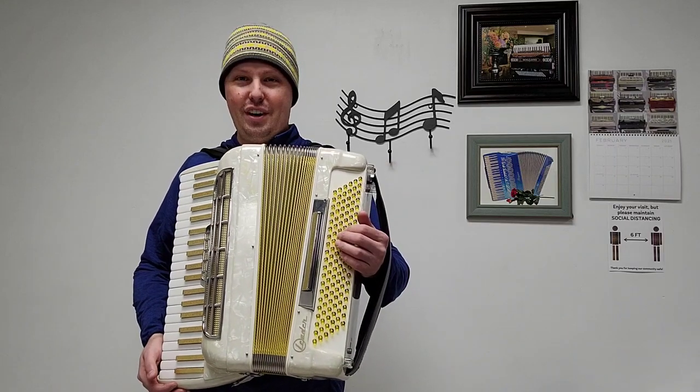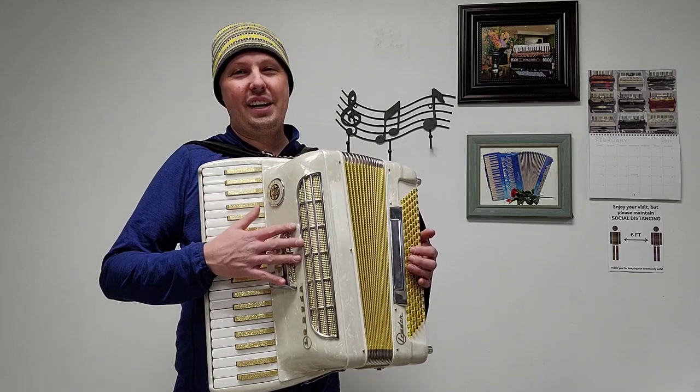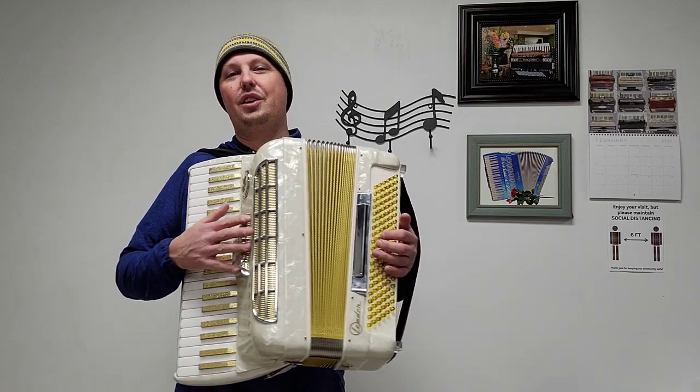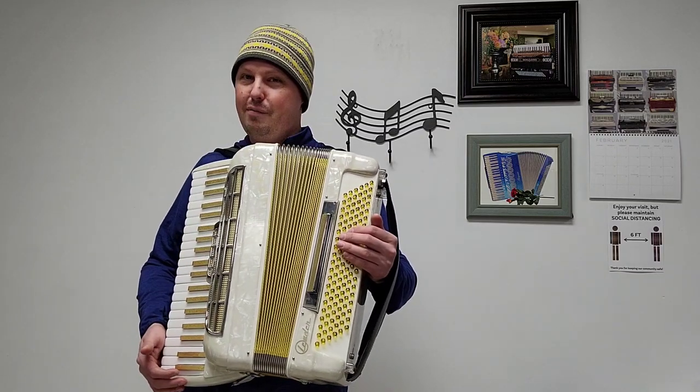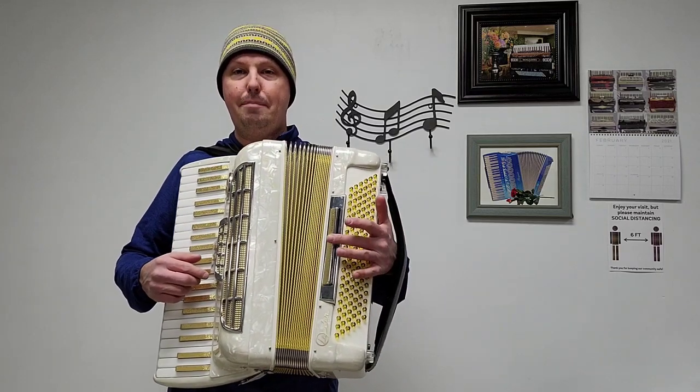There are 120 bass buttons — they are gold colored. This accordion has two sets of treble reeds, a low and a middle, along with four sets of bass reeds. There are three treble switches and two bass switches.